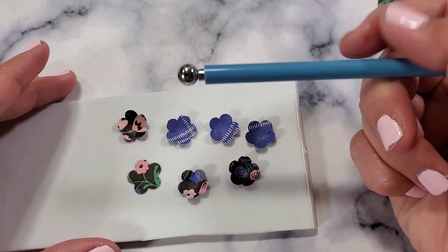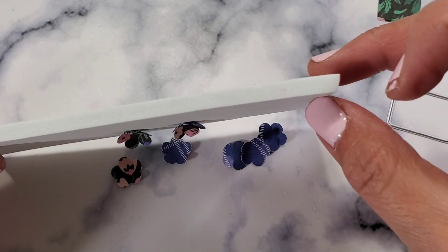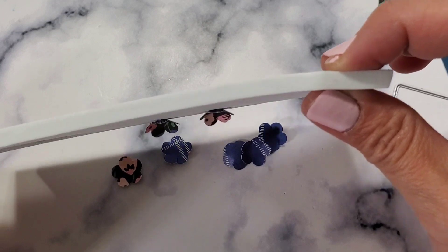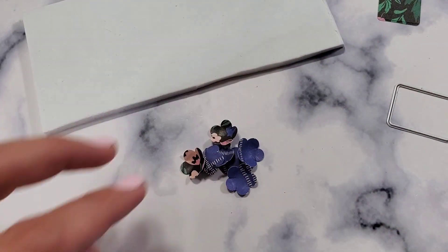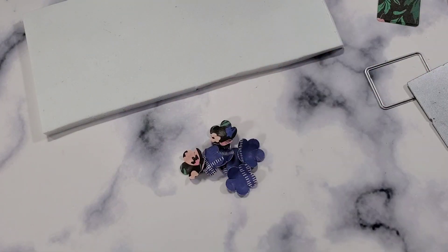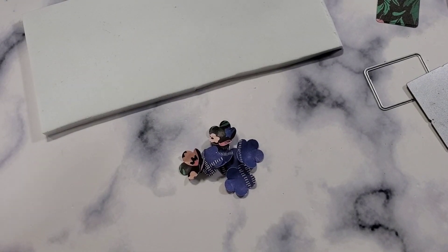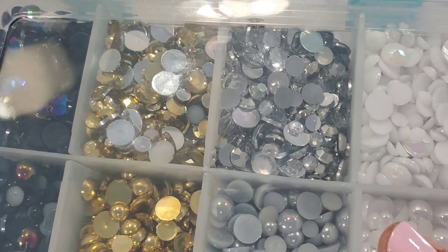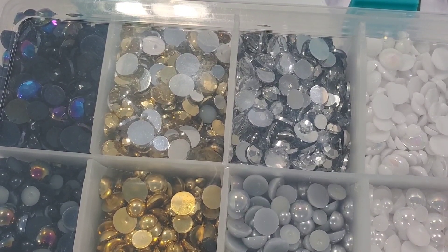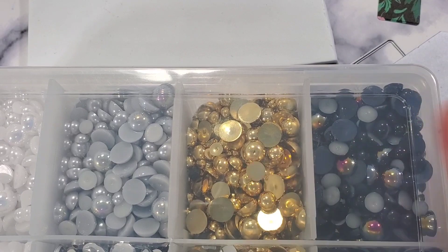I use this baking tool — actually I use it for fondant — and this foam I got from Hobby Lobby, the extra thick foam. I just cut it into smaller pieces. I'm getting some gold embellishments so that we can put them in the centers. I got them from Hobby Lobby. My favorite is this one — sorry about my nails.